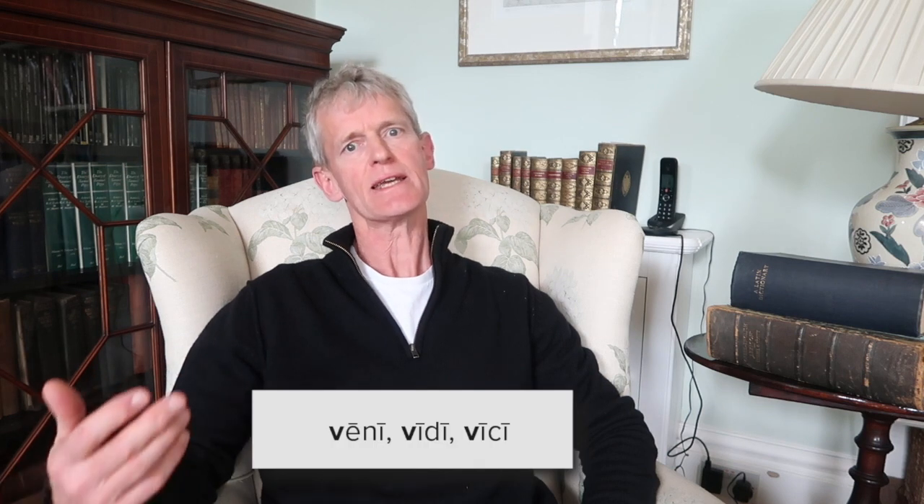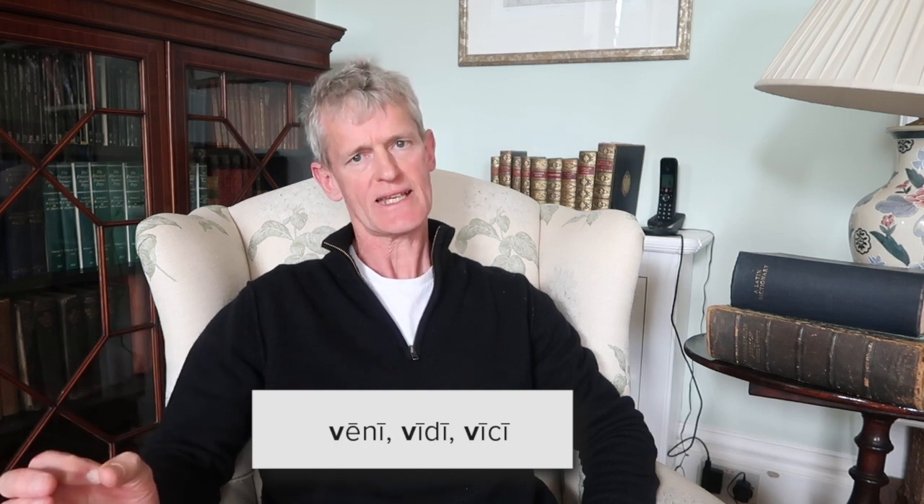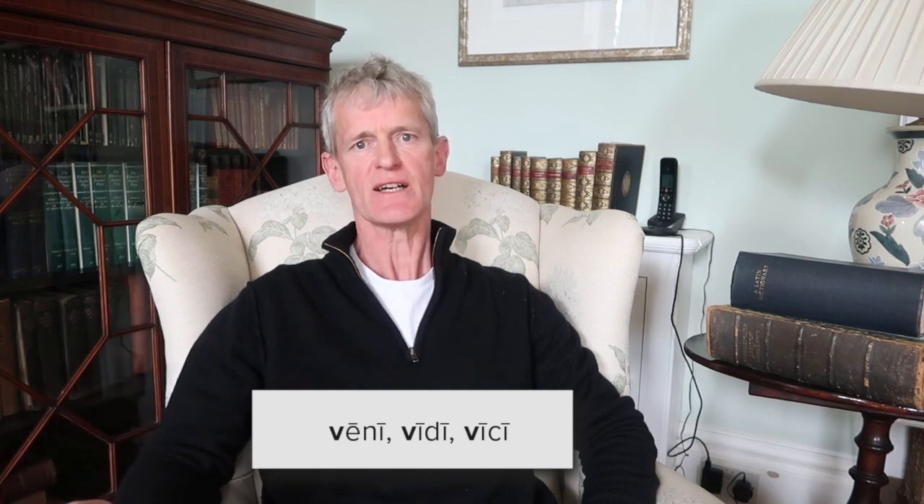The letter V is pronounced as if it were a W. One of the things people remember about Julius Caesar is that he famously said 'veni, vidi, vici' — but it's actually 'wainy, weedy, weaky', spelt with a V all the way through, but pronounced with a W sound, not a V sound.